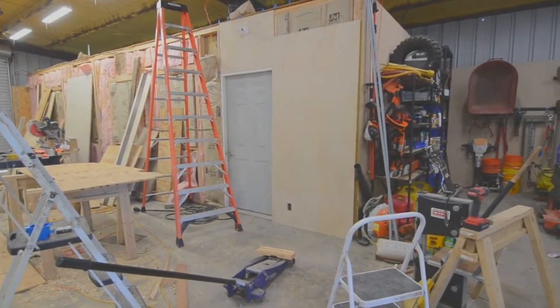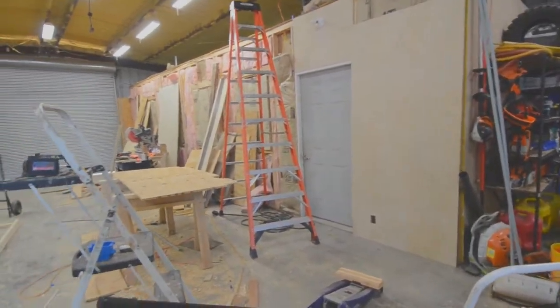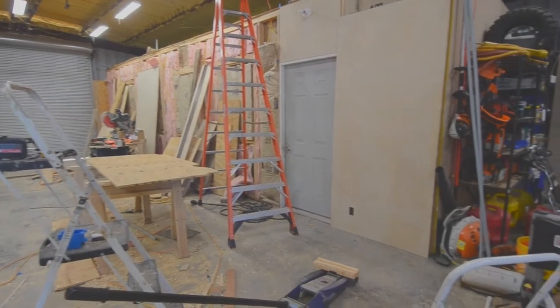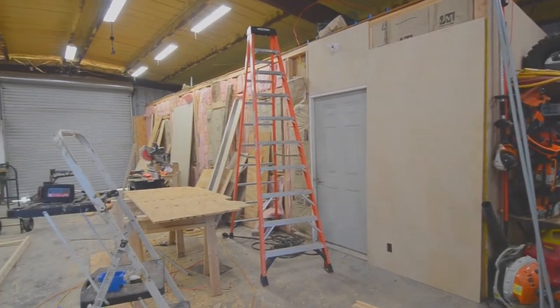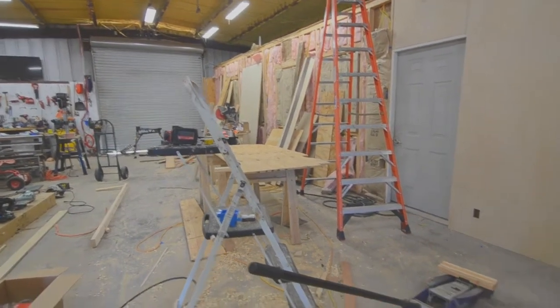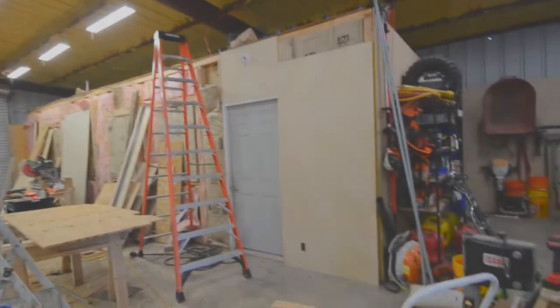Good morning everyone. As the project to modify my shop continues, I've got a tip on installing full sheets of birch plywood by yourself. I'm sheathing this wall that was a pre-existing room when we bought this shop — it's insulated and already done, but oddly enough they made it nine feet tall.